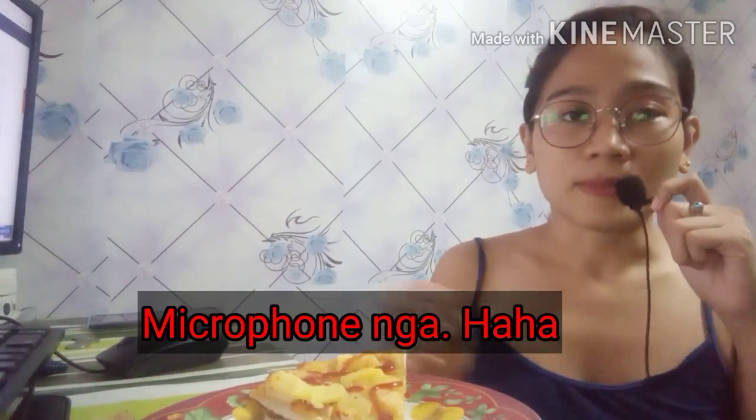We have pizza here — one slice of pizza. Let's try if this works for ASMR mukbang, because in ASMR mukbang, the eating sounds are very audible. So let's check on this phone if it works.